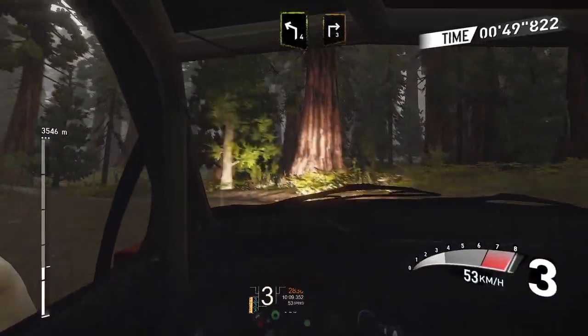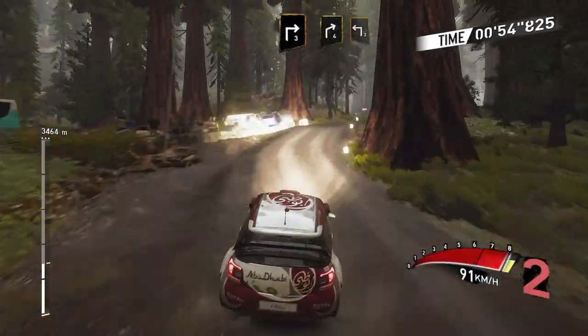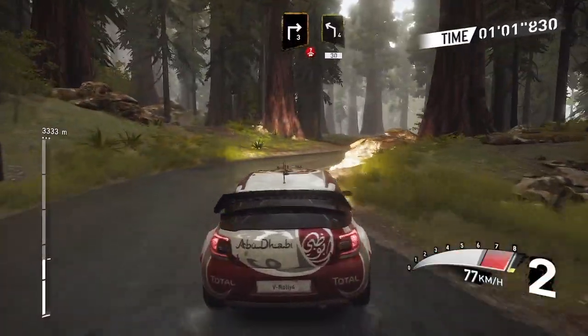And right 3 opens, and caution right 4 over crest, and over tarmac, into left 3, into right 3 opens over crest.